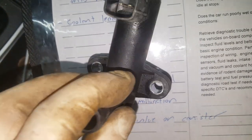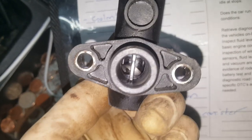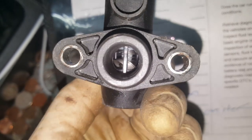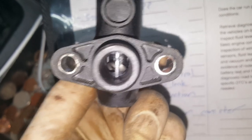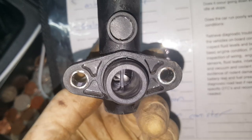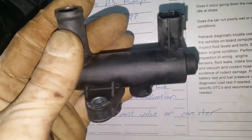This truck had actually been back for the same code a second time. We had already replaced this vent valve once with a Dorman unit. Upon getting it removed, you can see the spring is cocked off to the side inside the valve. So the valve is opening and functioning electronically, but it's not sealing because that spring is broken inside.